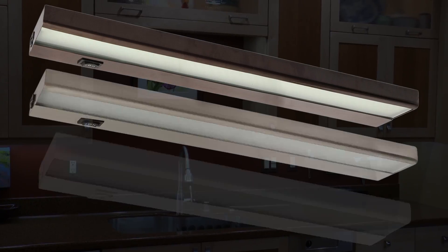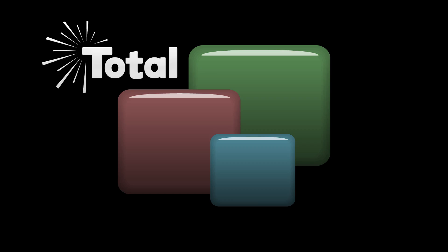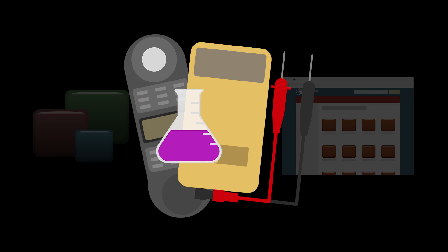Today we'll review our new LED under cabinet light. First some background. We've been asked by our customers for an LED under cabinet light for the last few years. So why did we wait so long to offer one? Simple. We do not offer a new product on our website until we've tested it ourselves.